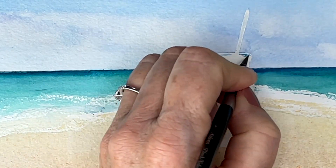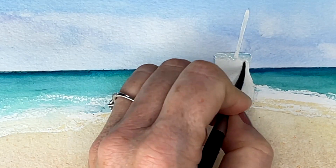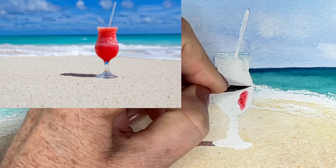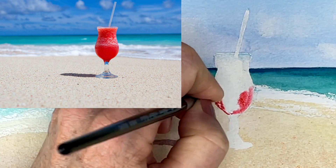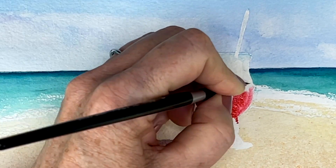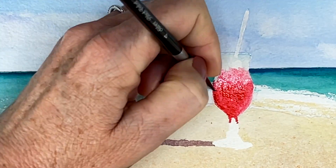We were still working wet-on-wet for parts of this glass so that we have a very nice variegated wash. Notice from the reference photo that this frosty glass is less pink on the top and more saturated down towards the bottom, so I'm trying to mimic this by dropping in a stronger wash towards the bottom.